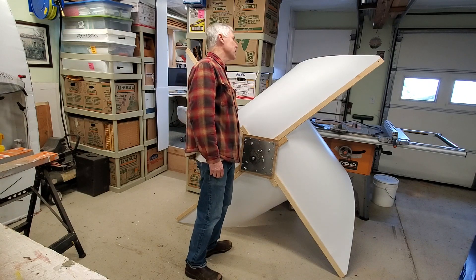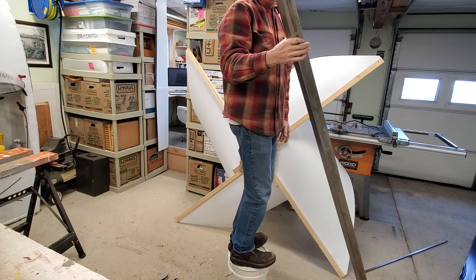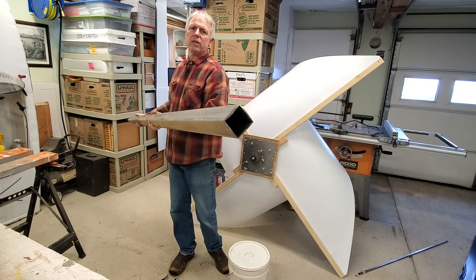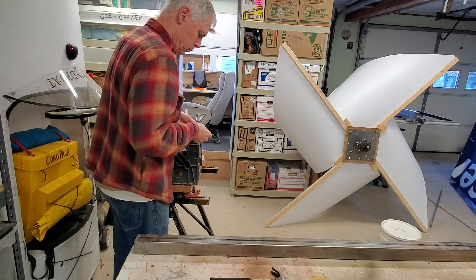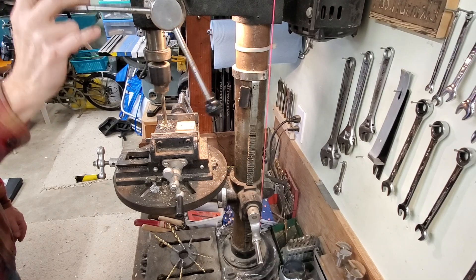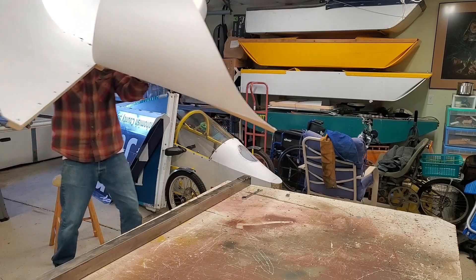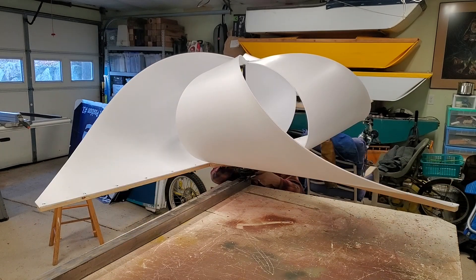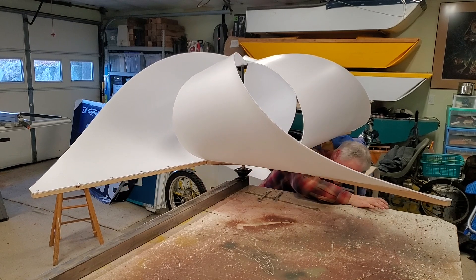I need to make a mounting pole for this guy. There's my pole. Looks like it's a two inch square thin wall tubing. Perfect. There we go.